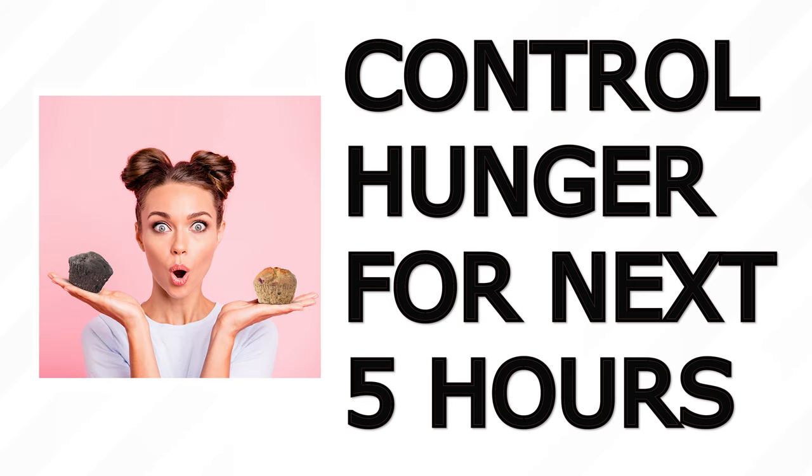But you say, but Dr. Sears said I need 30 grams of protein at a meal to stop hunger completely. Correct. So I'll have two muffins. And for the next five hours, you won't be hungry.